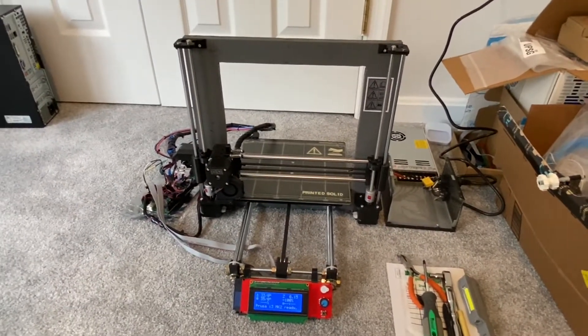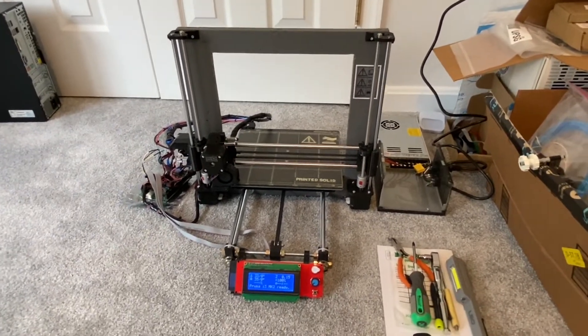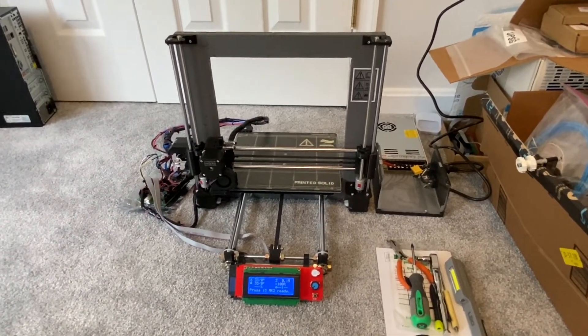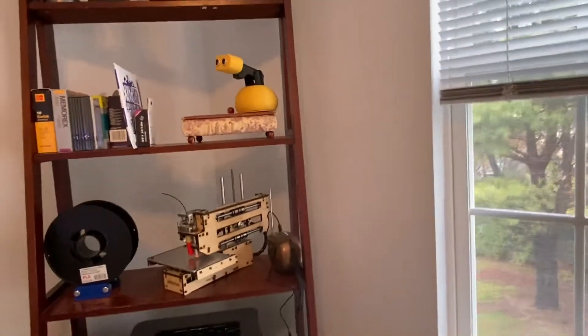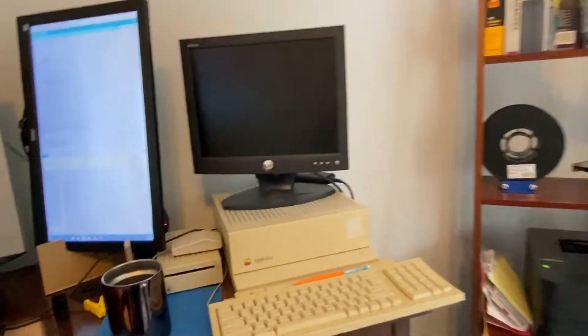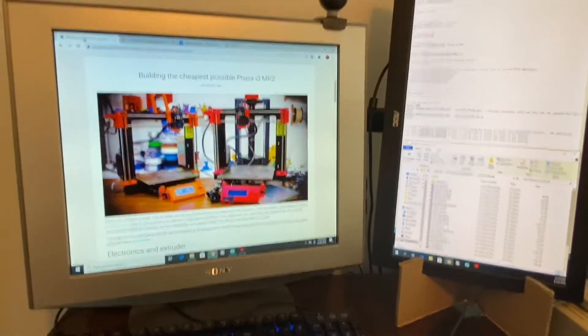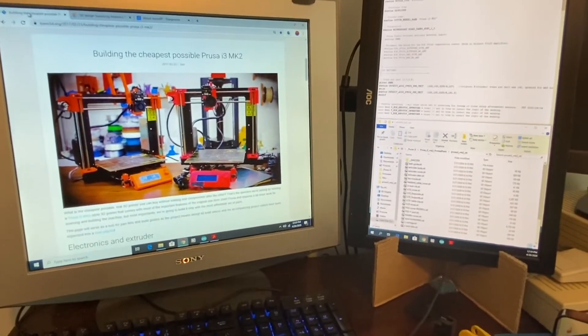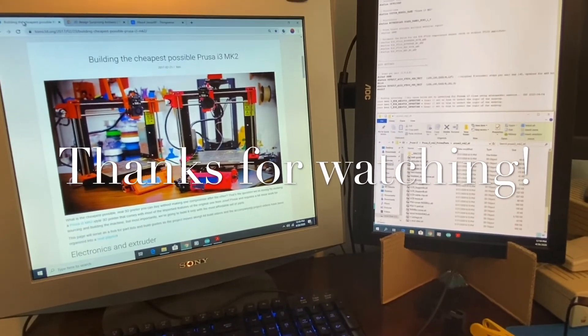That's a super quick rambling tour of my 3D printer project. I hope you guys enjoyed it. Once I get this thing up and running, I'm planning on using it to build a lot more robots and some other cool machines. We'll get the channel rebooted so to speak and get some more projects online. Thanks for watching. Bye.